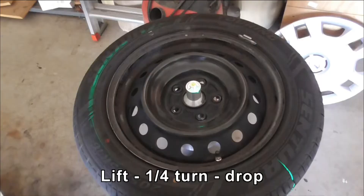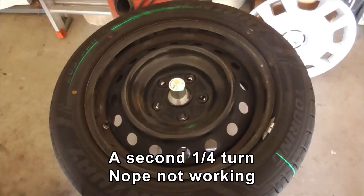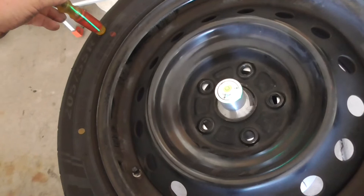After a quarter turn I'm getting a small high side reading over here - this is half a tone. I've still got a high reading over this side which will vanish. It comes back stronger and doesn't show up on this side.